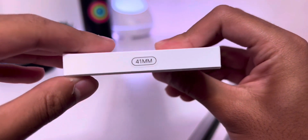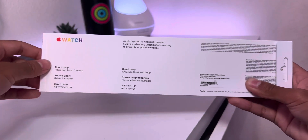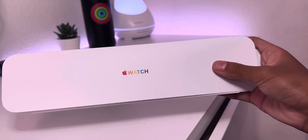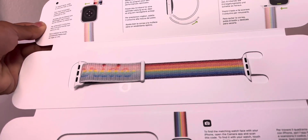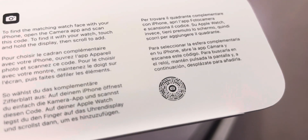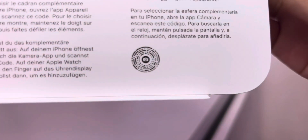We have the 2022 Pride Edition Sport Loop here, which I got in the smaller 41mm size. Let's go ahead and open the box by removing this pull tab, and as we slide out the band contents, we also see another rainbow Apple Watch logo. Once we open this cute booklet, we see the Pride band front and center, which is already absolutely stunning. We also have a special QR code that you can scan right now if you pause the video, to get the special matching watch face — Pride Threads for this band.